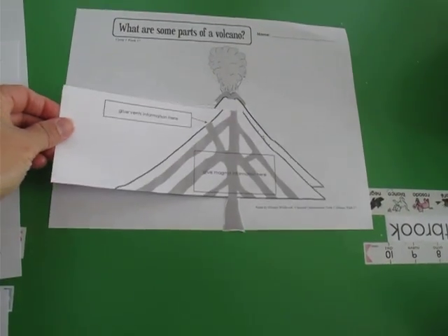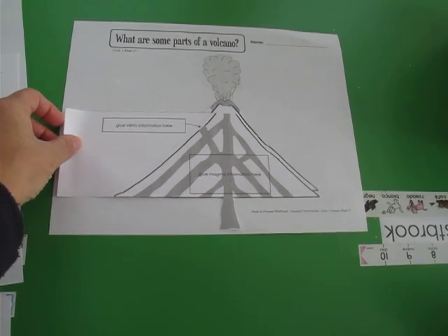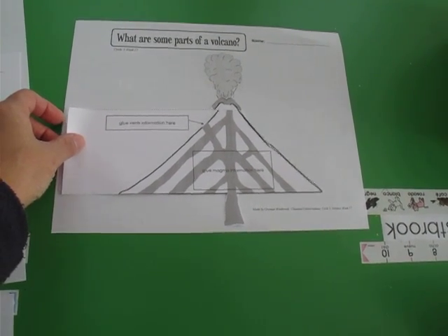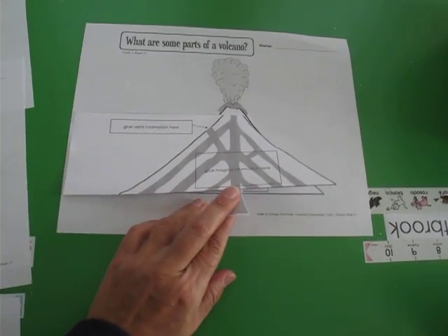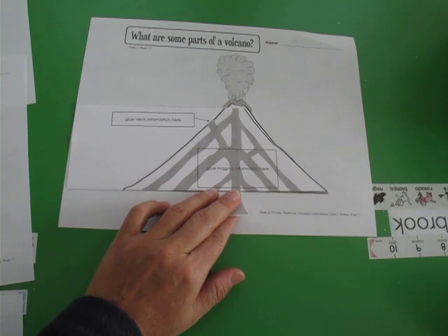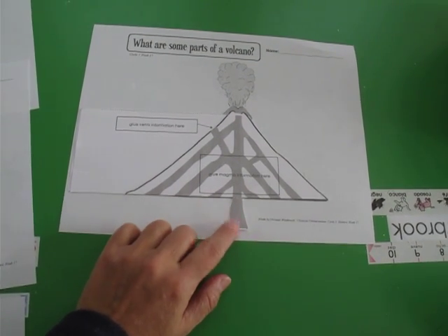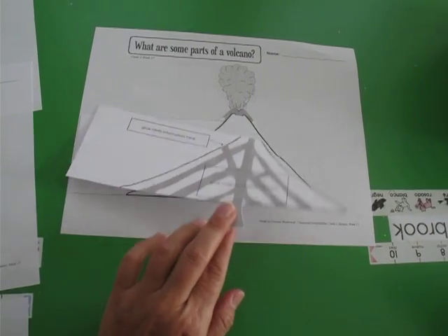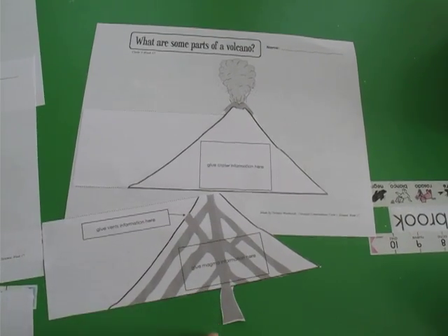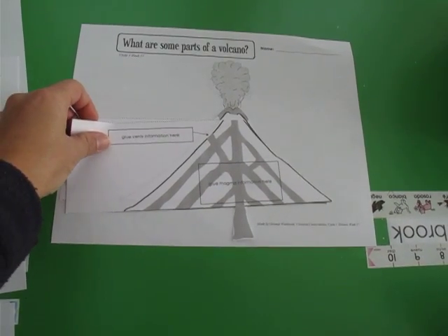Next one is going to be magma. And magma — it doesn't have the crater because you see the crater in the other layer. But the magma, you notice that it's going to stick out here because I talked to the kids about how the magma comes from the core of the earth, so it's right underground, so we left a little bit sticking out. So when you cut that one, don't cut it straight — just go around the magma. And you sit it here and you line it up.